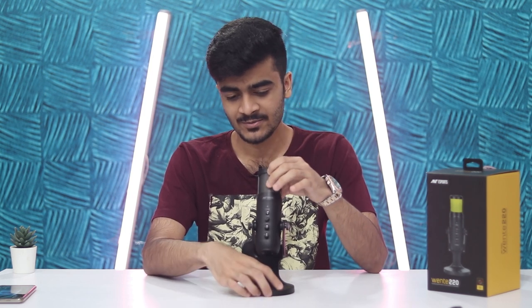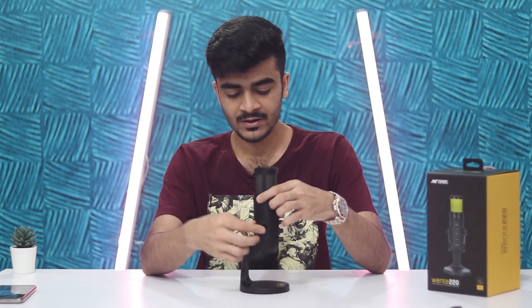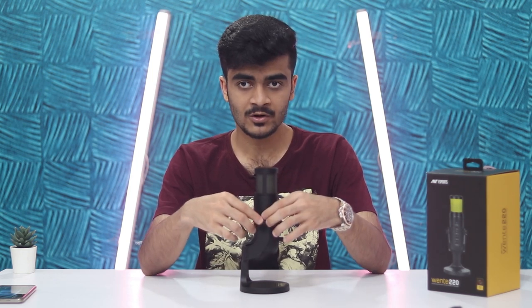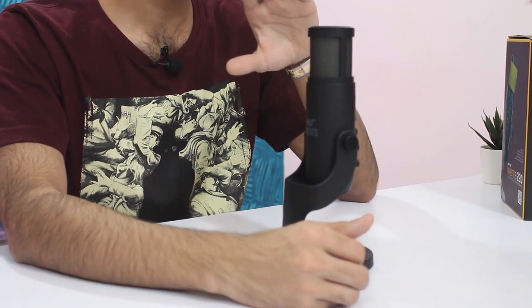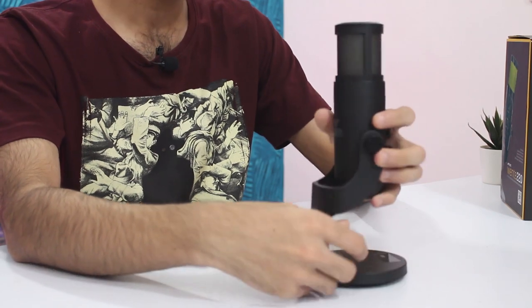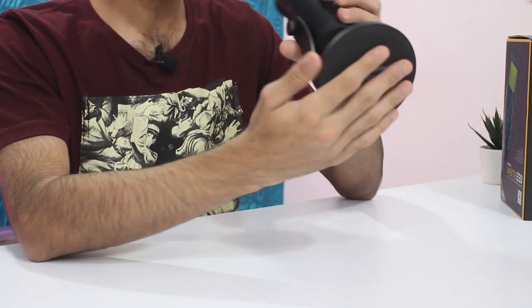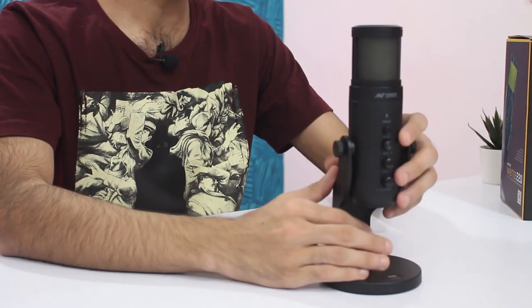One drawback I think this microphone has is that it lacks a direct mounting option — some sort of 3/8-inch or 1/4-inch thread towards the bottom that would fit into standard tripods or boom arms, which a lot of streamers use. There is a way to mount this microphone on a tripod or boom arm, but you'll require an adapter and you'll have to remove the stand, which has a normal tripod mount like cameras and other microphones have. It's not very easy, but it's possible. You'll have to buy a separate adapter. The stand itself has a foam material on the bottom so it doesn't slide around — there's a little bit of grip there.